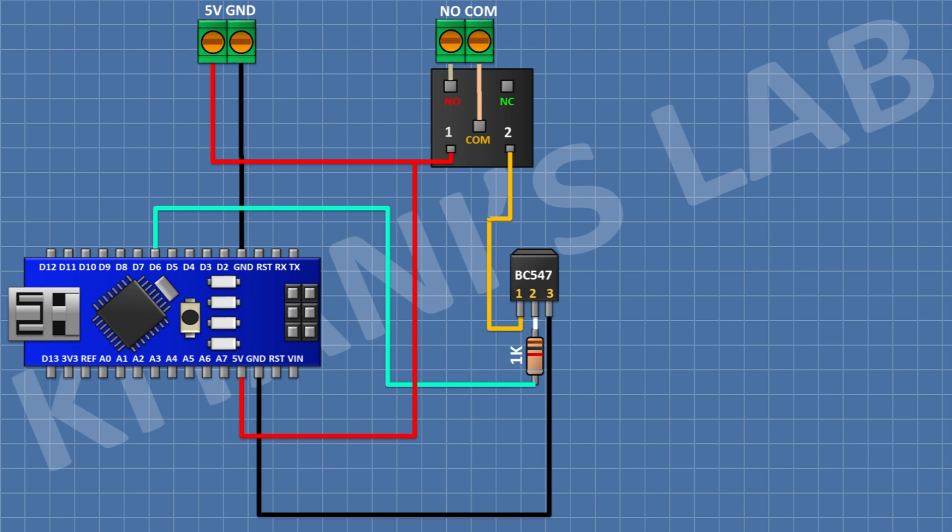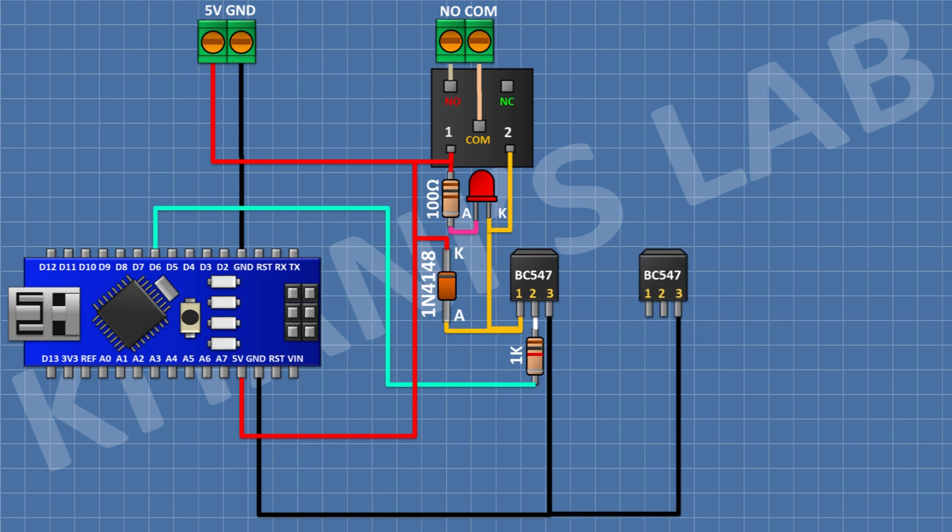Connect a 1N4148 diode with its cathode to positive supply and its anode to pin 1 of the transistor. After that, connect an LED with its cathode to pin 1 of the transistor. Connect a 100 ohm resistor with one pin to positive supply and the other pin to the anode of the LED. This completes the first relay output on pin D7.